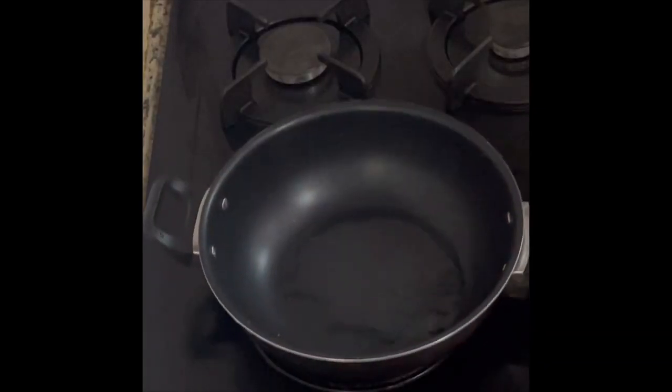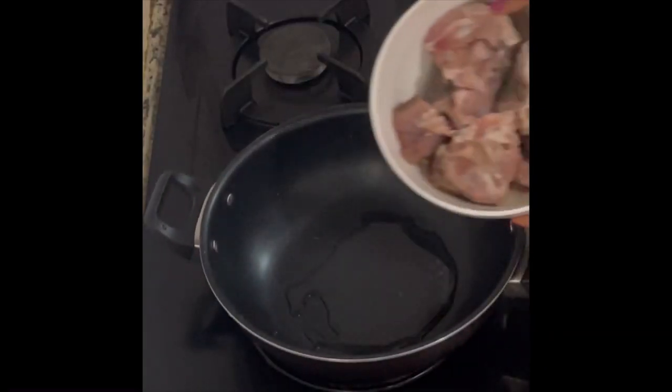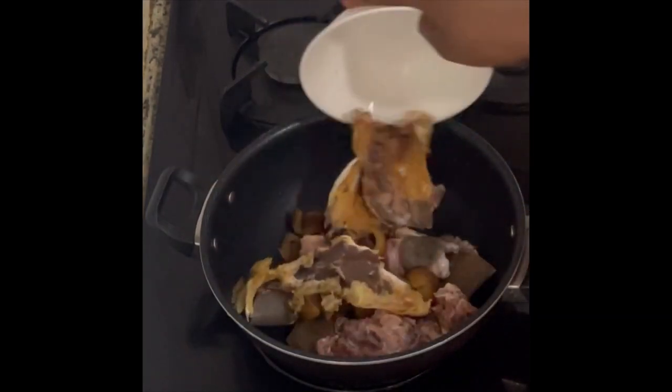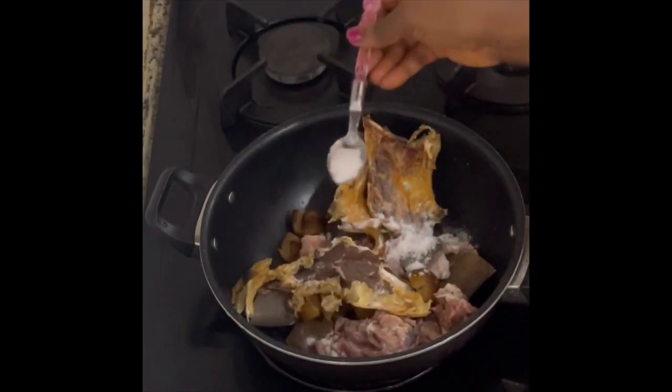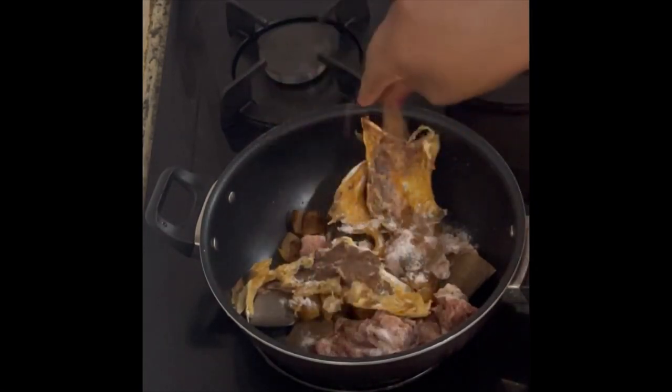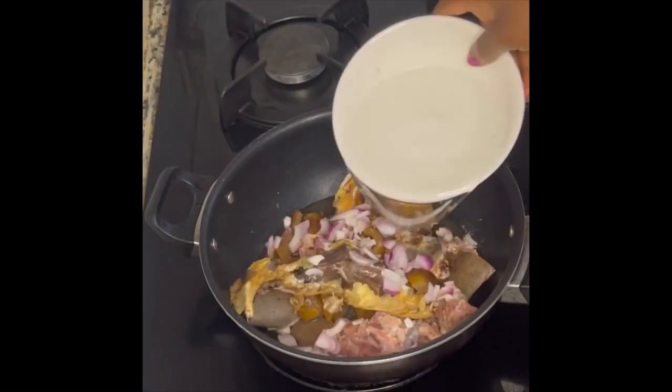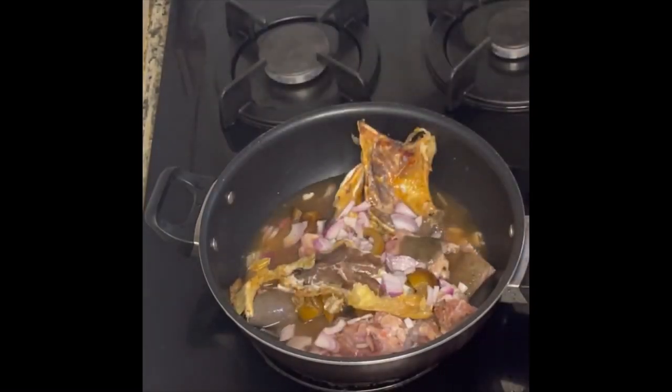I started by cooking my meat, my sliced omo, and stock fish. I seasoned it with half a tablespoon of salt, two seasoning cubes, sliced onions, then poured in water to help it cook very well. I actually wanted my meat to be very soft.